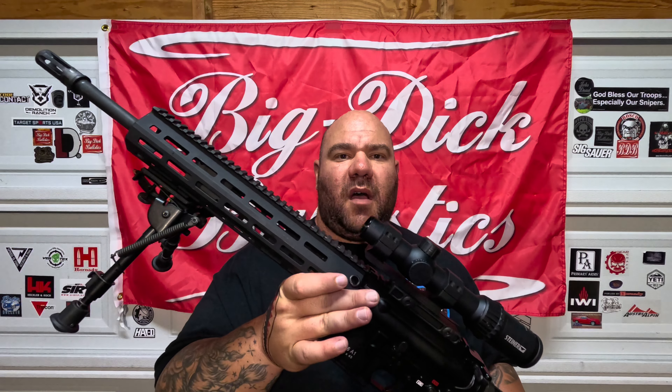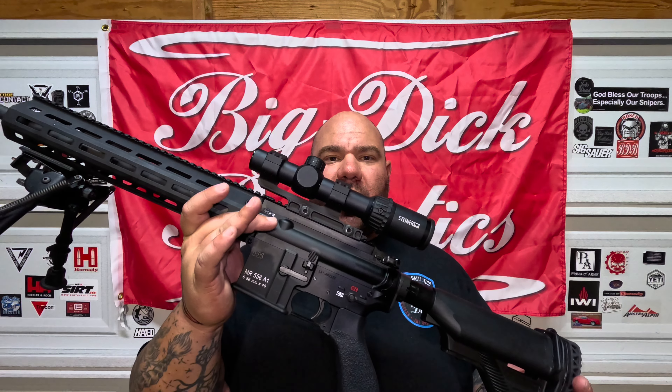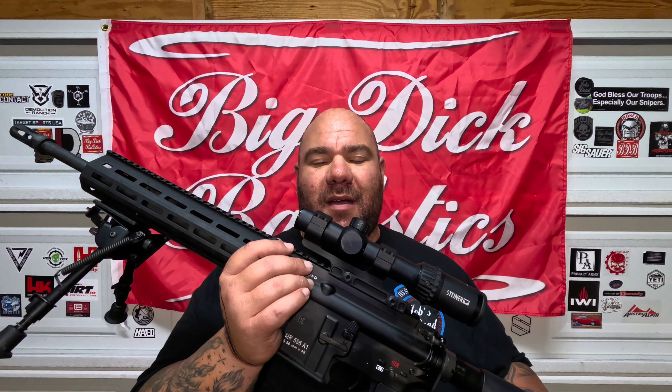If there was ever a shit-hits-the-fan moment, this is a go-to of mine. Nothing special — one to four. For 5.56 going to distance to put somebody down, it works, especially with M855 A1 and 77-grain OTM that's creeping into the civilian market. Even with 55-grain ball ammo this thing groups well — it's HK quality. I want to enhance its capability without throwing IR laser targeting systems on it; I just want to keep it light and simple after all these years.